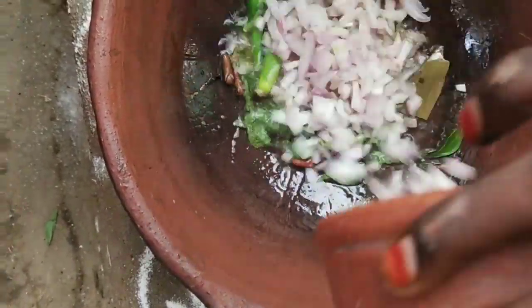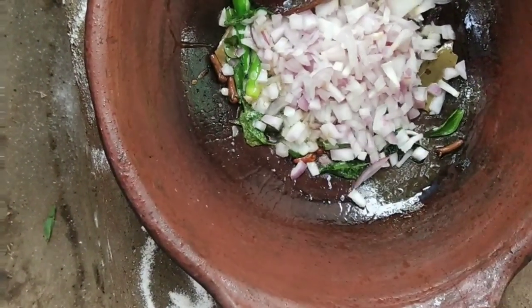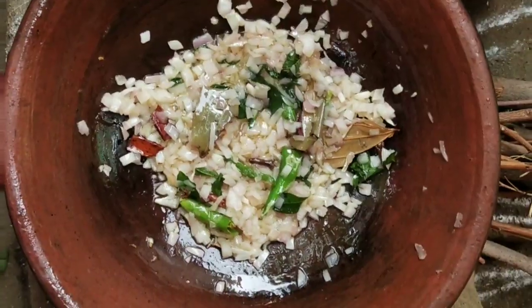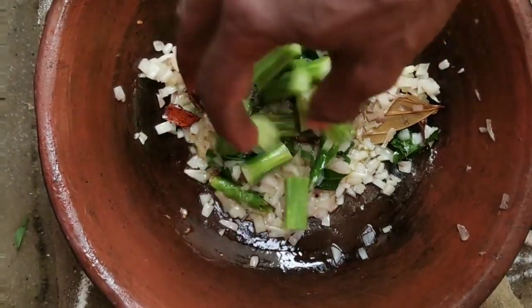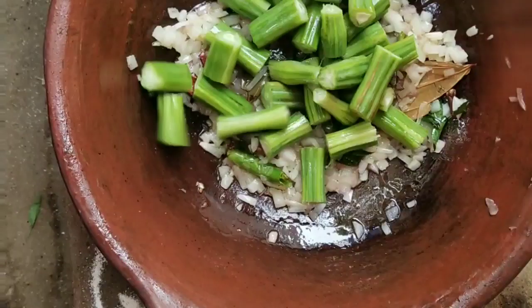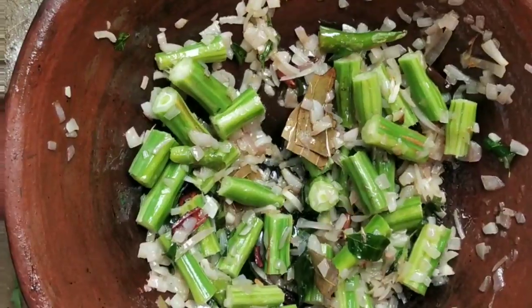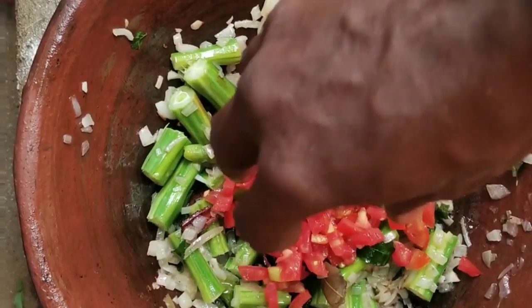Now we will put the rice in the rice. Then put it together. We have to look for this. I think this is a white color. It will be black.